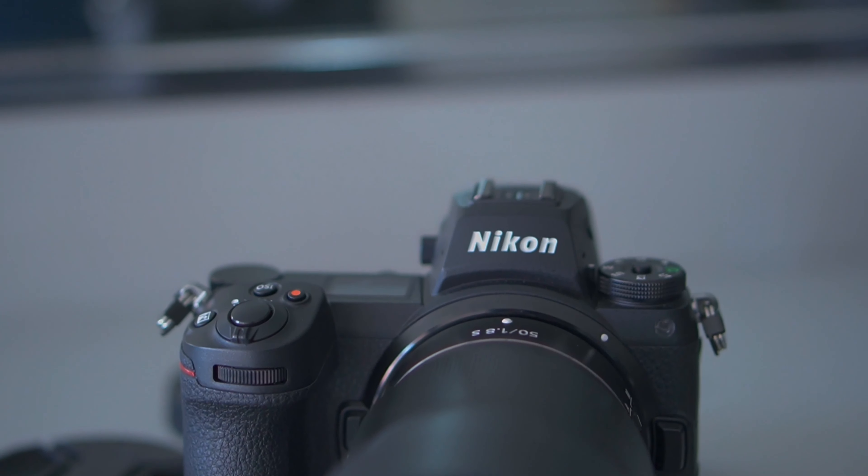Now, the lenses are a little on the expensive side. The cheapest S lens for the Z mount is around $500 — I've got the 50mm 1.8 on here and it's around $500. But that brings me back to the adapter, because you can also get a Sony adapter and put Sony lenses on here and the eye autofocus will work. You can also use your old Nikon lenses if you're already in the Nikon system, and they will work great — no problem.